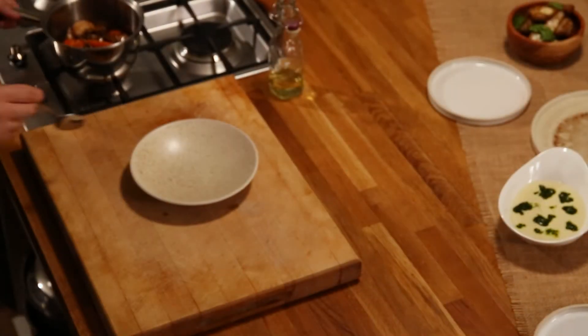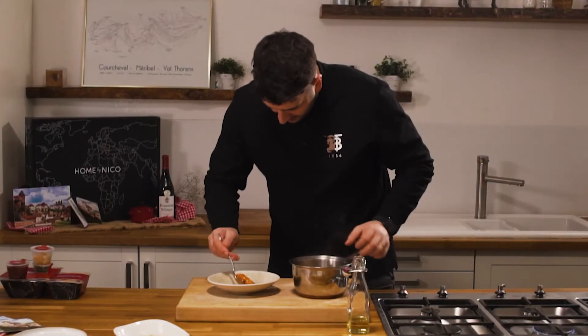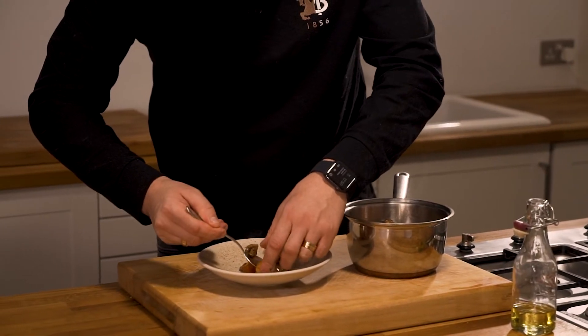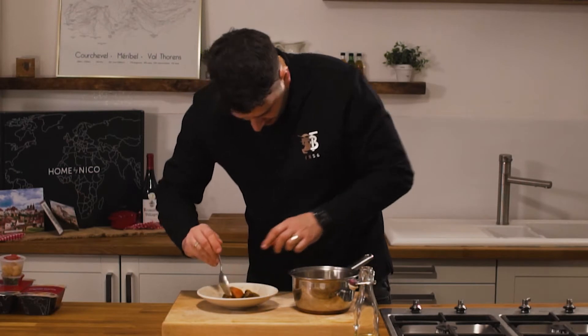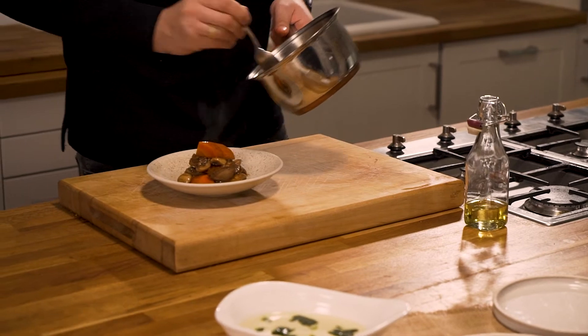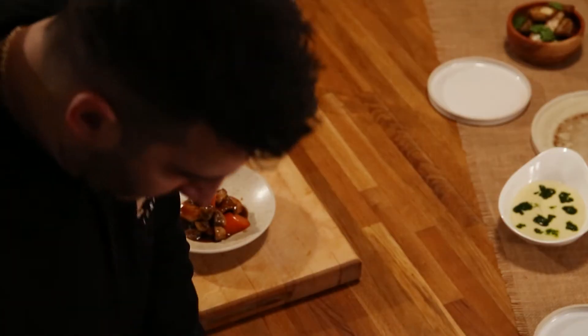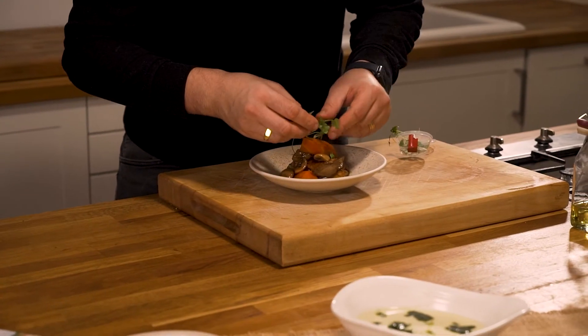After our mushroom bourguignon reaches temperature, just very simply plate it up in a bowl. We have our roasted heritage carrots, our roasted king oyster mushrooms, and we just garnish that with some fine herbs.